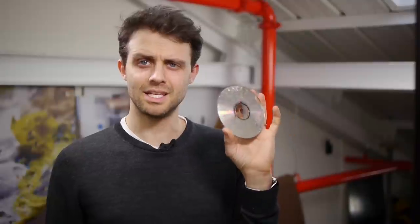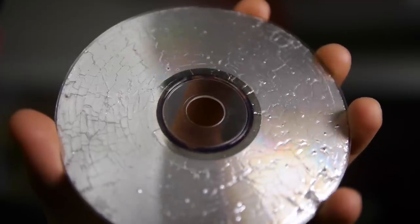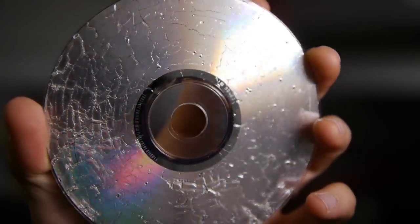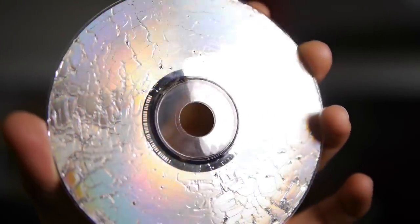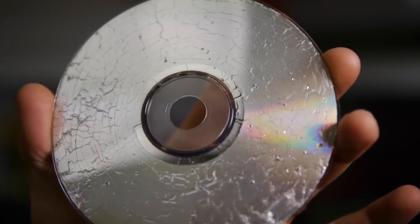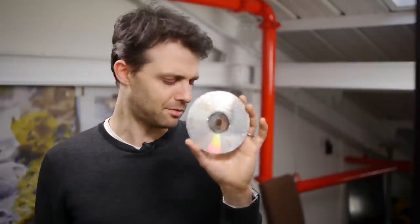The regular CD seems quite different. You don't get these really well-defined circles. There is kind of a grain to it — there are curved lines that vaguely follow the curve of the disc, but quite different.